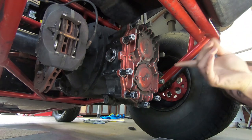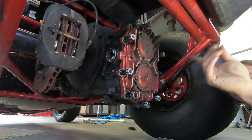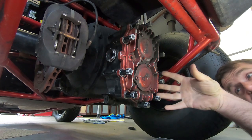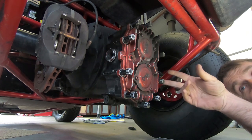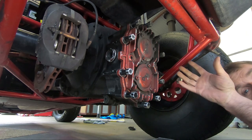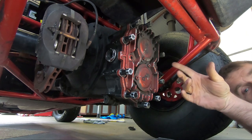What we're doing today is changing the quick change gears in the back of the Winters diff. Now this is a Winters diff — all the quick change sprint car diffs are very much the same. The reason we're changing these gears is we just ran at Simpson and our next race is at Lang. Lang's a lot shorter track.